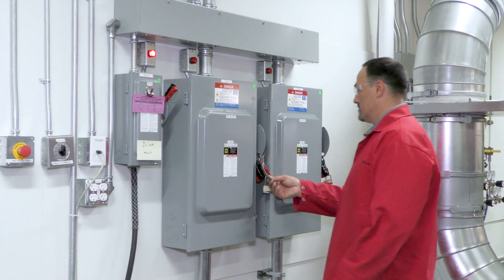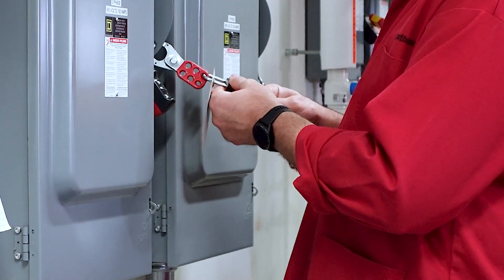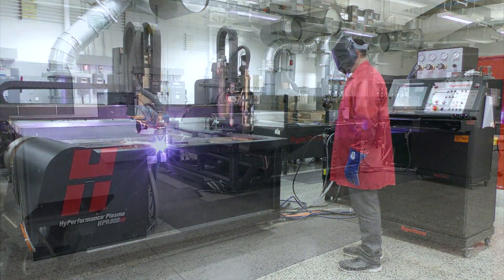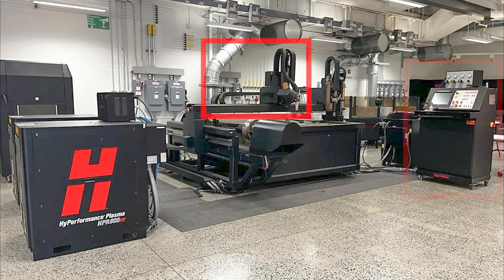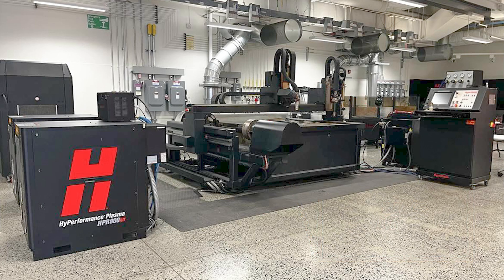When turning on any type of industrial equipment, safety is the most important factor to take into consideration for you and other personnel. With most mechanized plasma systems, there are several components that make up a cutting system, which include a cutting table, a power supply, the CNC, electrical cables and connections, torch and gas connections, and motors and drive components.